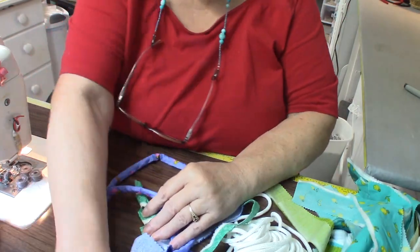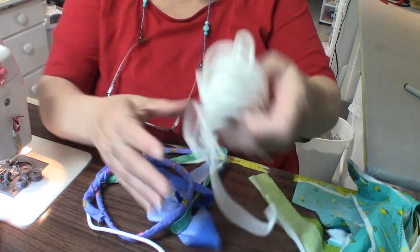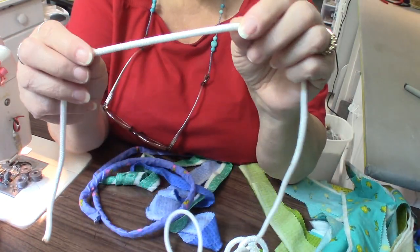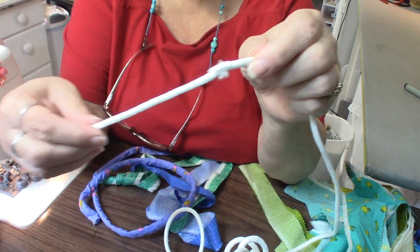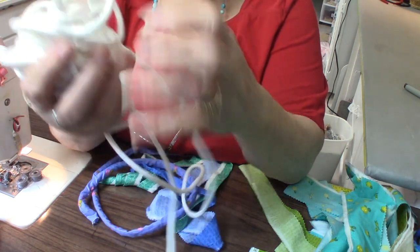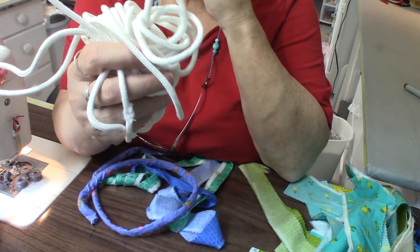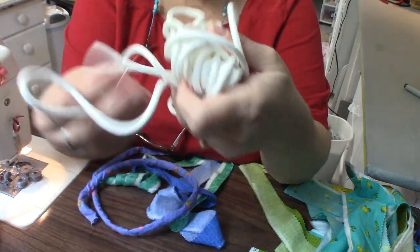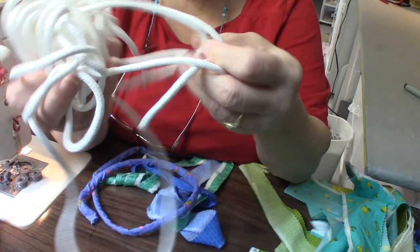The first thing you're going to need is an inexpensive rope that's about a quarter inch in diameter — might be just a little touch bigger. You can find these at any home improvement store, at Walmart, anything like that. They're just cheap cotton or polyester rope, very inexpensive.